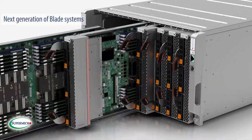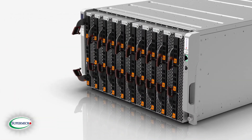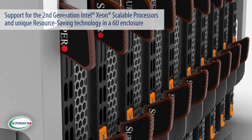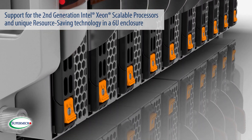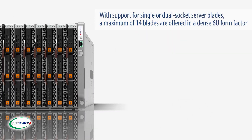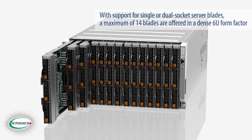Supermicro introduces the next generation of blade systems, SuperBlade, featuring support for second generation Intel Xeon Scalable processors and unique resource saving technology in a 6U enclosure. With support for single or dual socket server blades, a maximum of 14 blades are offered in a dense 6U form factor.